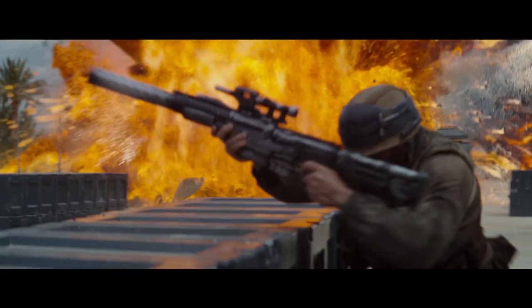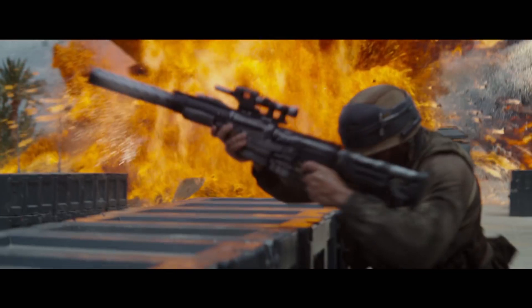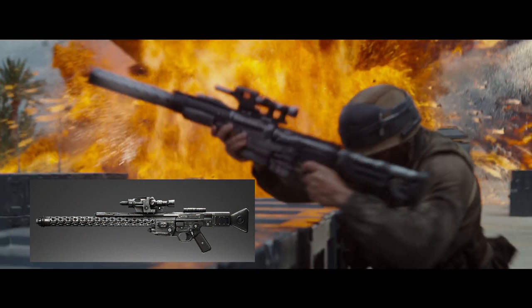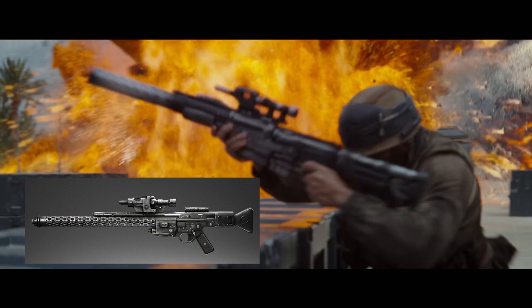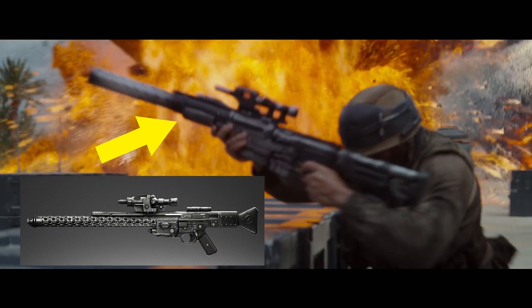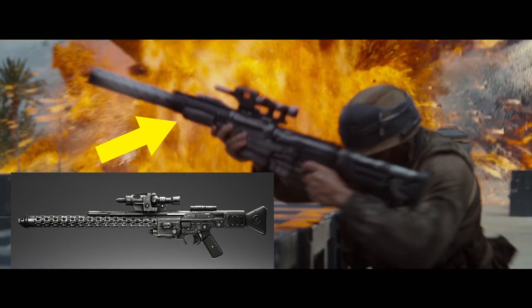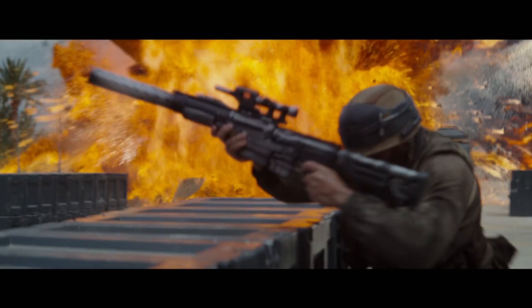That looks like a variation of the Pulse Cannon or the DLT-20A, just a little different. The part just above the finger guard — the main chassis of the weapon — definitely seems to be a tiny bit different from what we see in the DLT-20A, but it's definitely some sort of variation of it. And it's got what looks like a SOCOM stock on an M4 or something. Maybe this is that new gun and they just made it look a lot like the guns we already see in Star Wars.